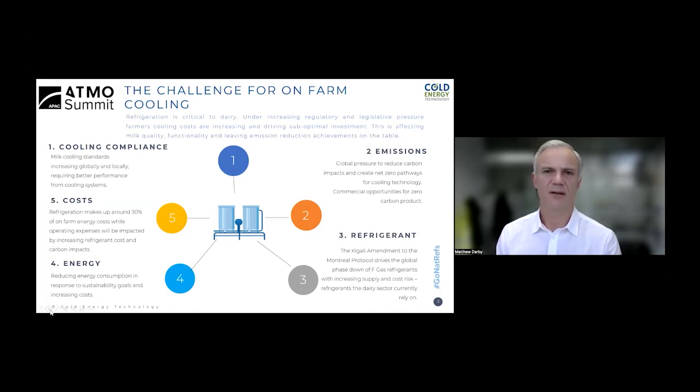The journey started quite some time ago. New Zealand's economy is very much underpinned by the dairy farming sector. A good friend of mine who runs a number of dairy farms approached me around 14 years ago with a problem of poor performance of his on-farm cooling. At the time I explained that EcoChill just doesn't work in that space, but after a fair bit of pressure we sat down and discussed the challenges they face. Number one: cooling compliance — every time they feel like they're getting ahead, the regulations change and milk needs to be cooled faster and to a lower temperature.